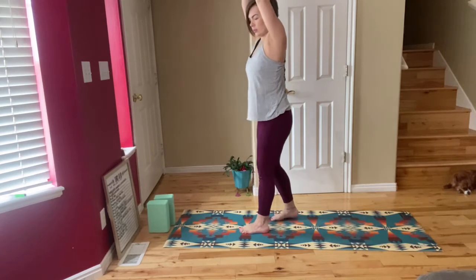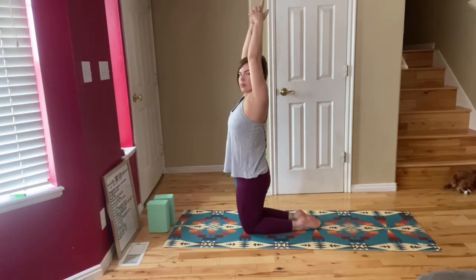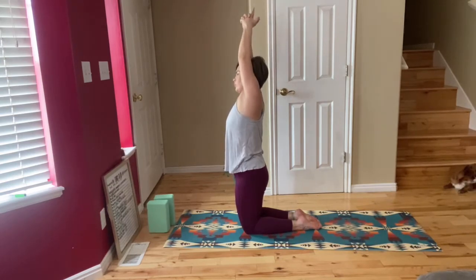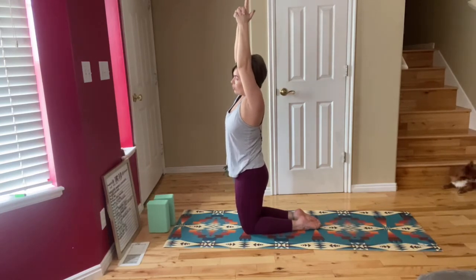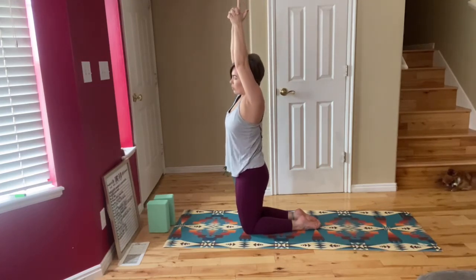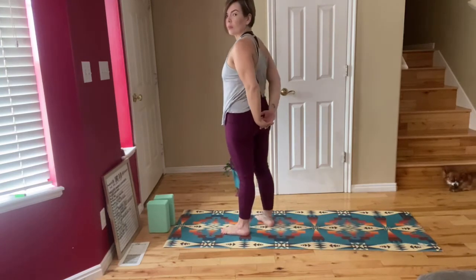Clasp your hands together above your head. Your pointer finger and thumb are not clasped together. Inhale to the center and exhale as you bend to the right. Inhale to the center and exhale as you bend to the right again. Inhale to center, exhale and bend to the left. Inhale to center and exhale as you bend to the left.